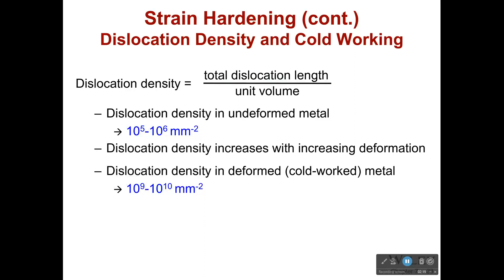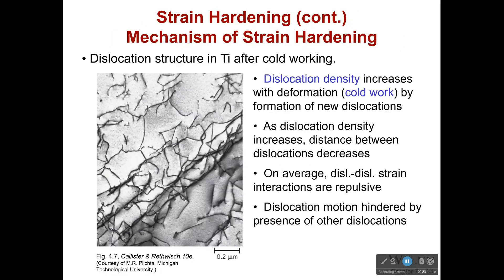As dislocations cancel each other out and repel each other, all this activity is happening inside. When we work a material we're forming new dislocations and bringing them closer together — squishing everything together. As dislocation density increases, the distance between dislocations decreases. On average the dislocation strain interactions are repulsive, though they can also be attractive when dislocations cancel each other out. Dislocation motion is hindered by the presence of other dislocations: they're repelling each other and can't move, surrounded on all sides — and so on average it makes the material stronger.